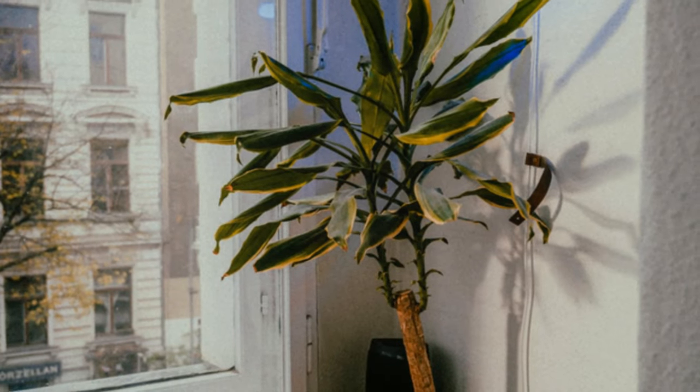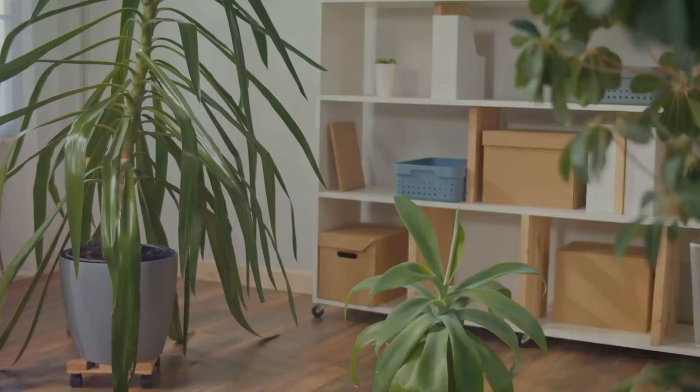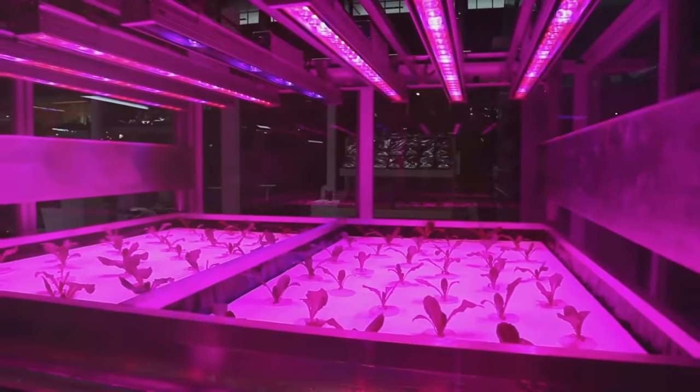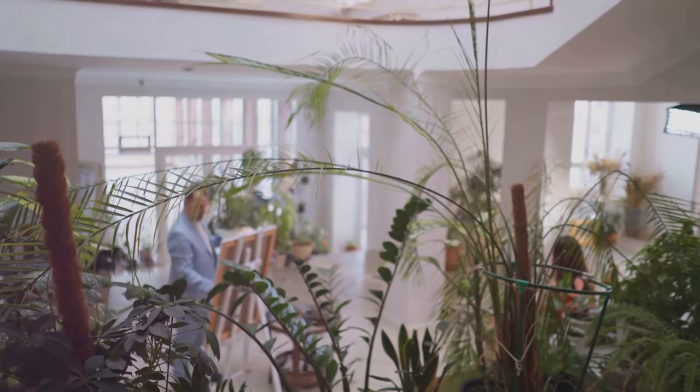If you notice your plants becoming leggy, it's a clear sign they're craving more light. Don't worry, there are simple ways to brighten up your plant's life. If natural light is scarce, consider supplementing with artificial grow lights. Remember, a bright spot for your plants translates to a bright home for you.